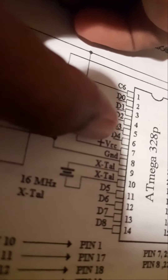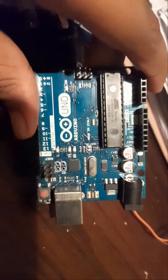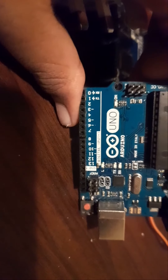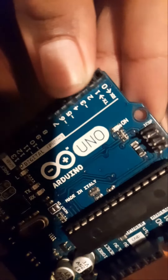This is VCC and these are analog pins. You can use the breadboard with VCC and ground. This is the RXTX. This is called RxTx.